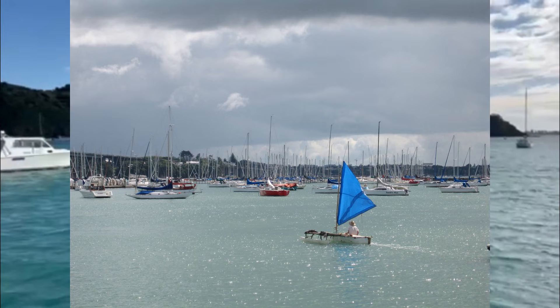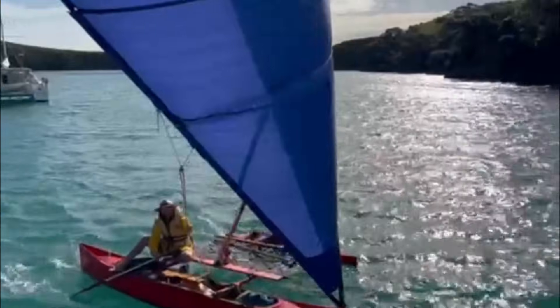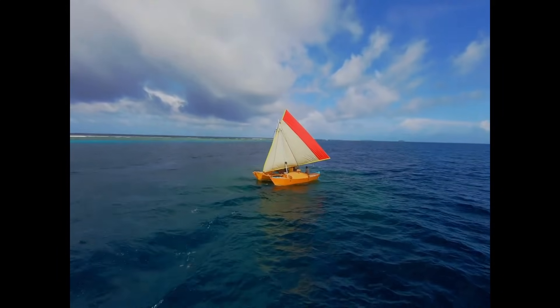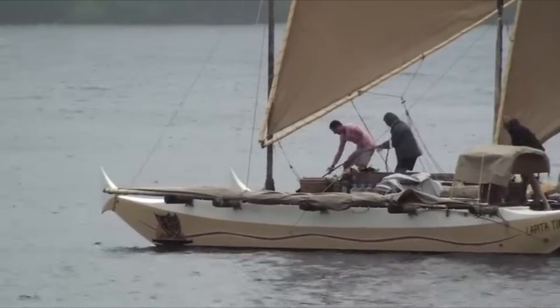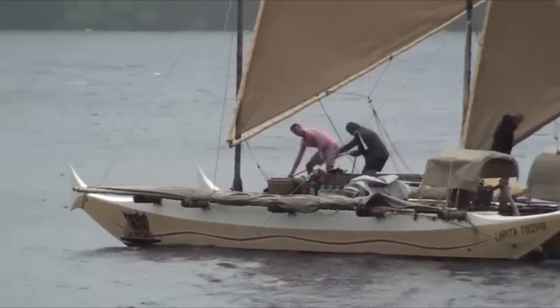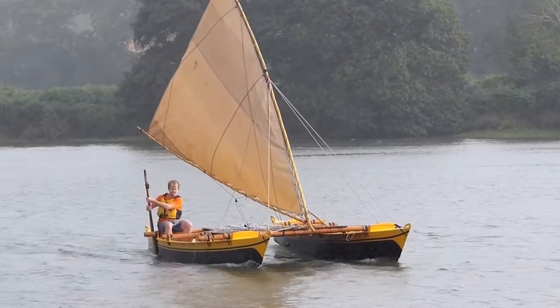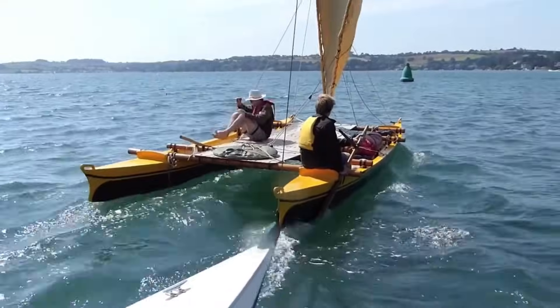I've sailed with a crab claw on a tagging outrigger and on a shunting proa, but what is the best way to rig one on a catamaran? I've seen it done several ways. One is to use an A-frame with the sail hanging in between. Another way is to use a stub mast with a halyard to pull the crab claw up. Yet another way without a mast is to just lift the sail up and hold it up with rigging.